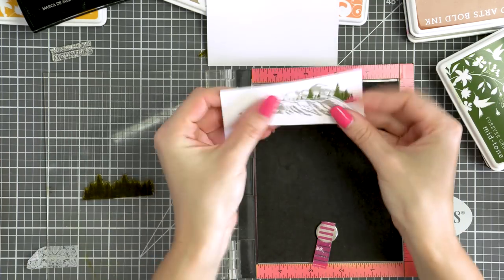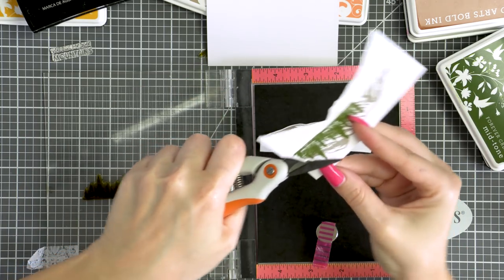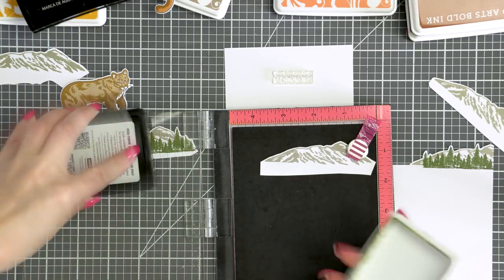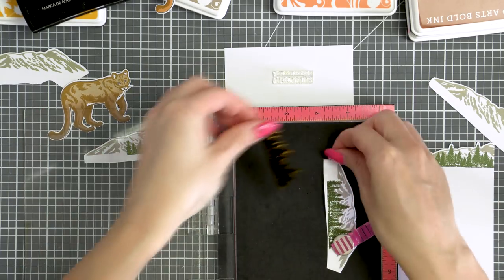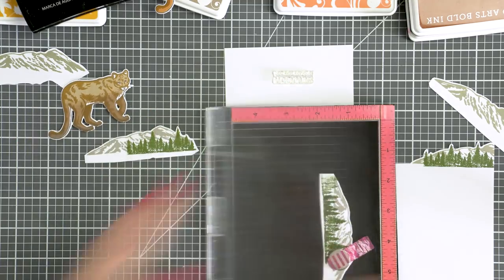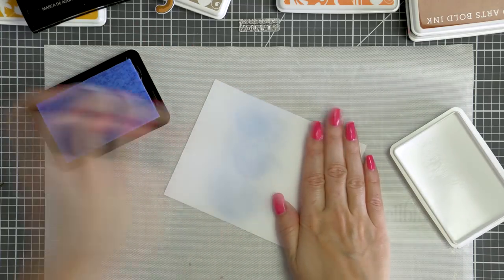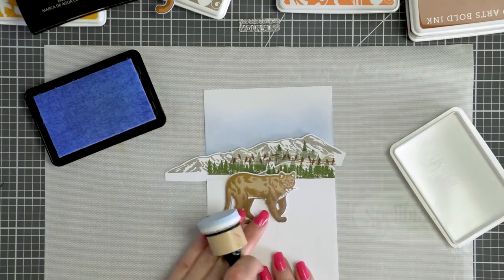I wanted to have a mountain cluster to make a bigger impact. There isn't a coordinating die for the mountain image but it is a very easy image to cut out so you can easily use your scissors. One of the panels with the mountains I cut so that it covered the rest of the card, covering the uneven cut edges from the other mountain pieces. I also stamped some additional tree lines using Forever Green ink. I ended up blending a faint blue sky using my ink blending tool and the Soft Sky ink, which looked a lot better with all the mountains and forests.